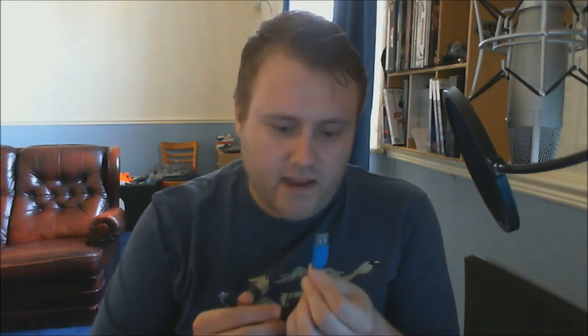So, in the box we have a charge cable. These headphones can be used with this charge cable connected, so you can turn them into wired if the battery's running low. It's USB on one end — a nice Corsair blue that they do for all of their USB ports — and then mini USB with a nice rubber see-through sheathing around it.